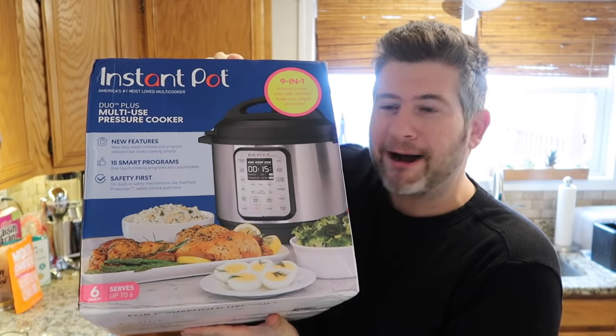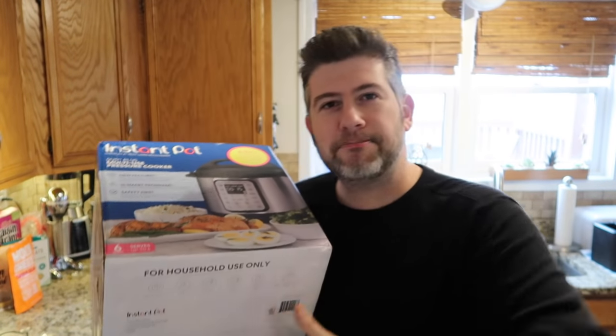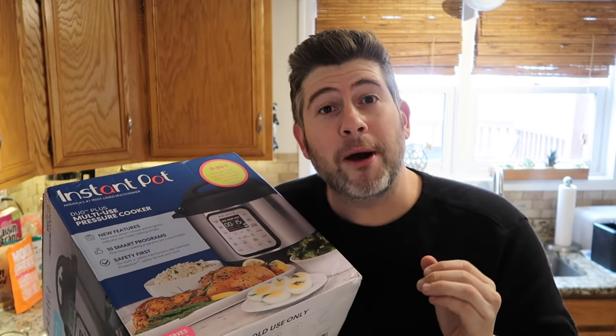So when I heard they were going to come out with an upgraded version and they sent me one, I was really excited but also a little nervous because I found the other one so great. Can they make it better? Well, this video is going to explain yes — yes they did. And the best part is there's like no learning curve to it. So let's check out the brand new Instant Pot Duo Plus and explain the benefits of the upgraded version.